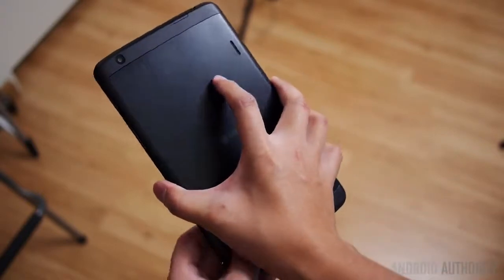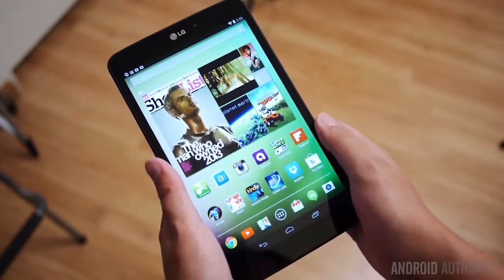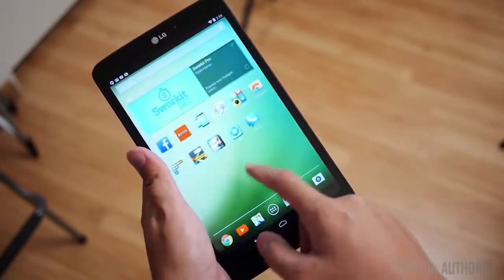After that you have the 8.3-inch screen that brings 1920x1200 resolution and makes all of the elements look really great. If you want to know more about the design and the display of the LG G Pad, we have the full review on the original here at the Android Authority channel.